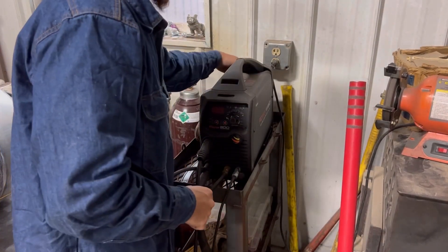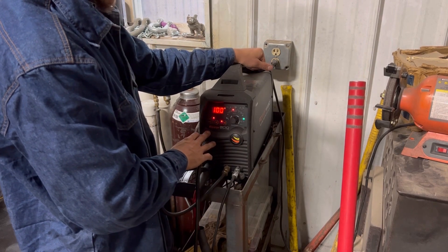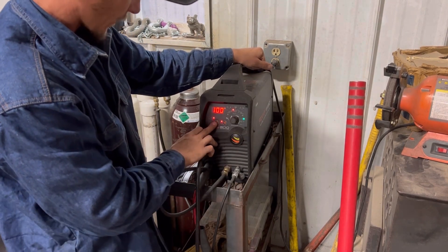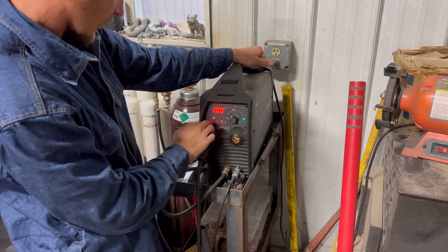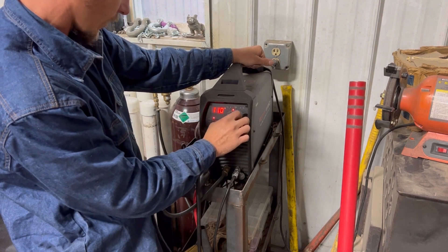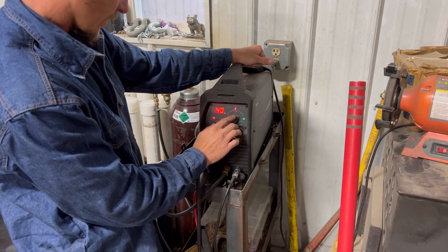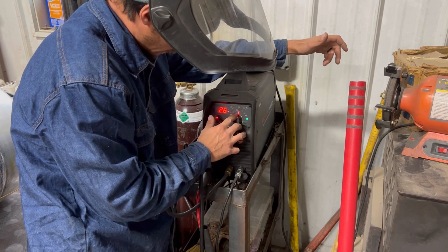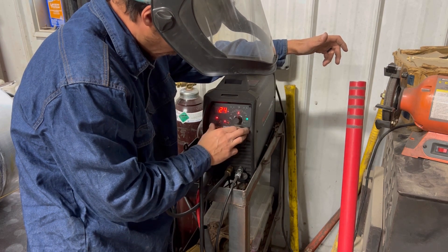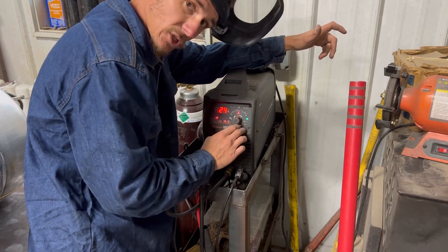Over here at my machine, we're going to go ahead and flip it on. It looks like we're at about 100 amps — that's probably a little too little. It's on AC. Let's pop it up to 125 amps, 40 hertz. And then your cleaning percentage — I think 25% is about good. It shouldn't be too bad. Let's go ahead and see how that works out, and if it doesn't, we'll readjust the machine. No big deal.